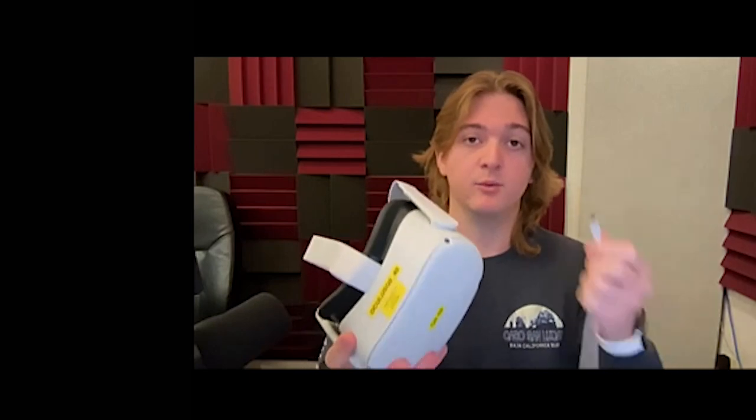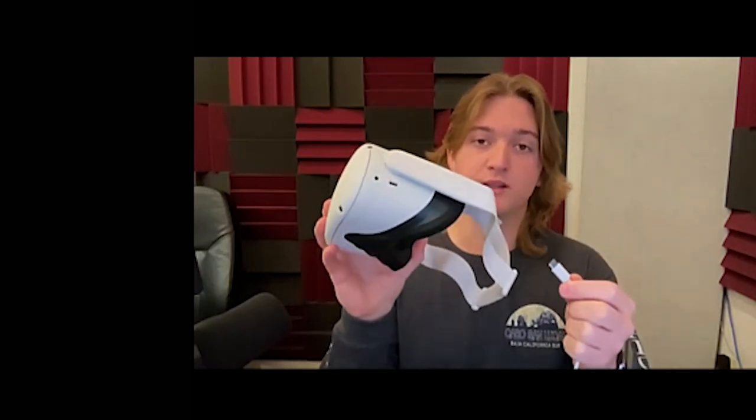If your headset does not turn on, you may need to charge it. There will be a white cable in the box that you plug into the left side of the headset. This light will turn orange, indicating that the headset is now charging. Once this light has turned green, your headset is fully charged.